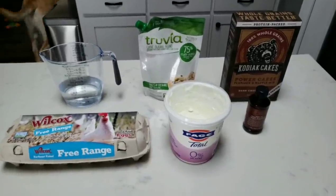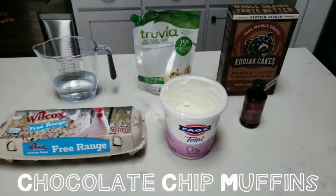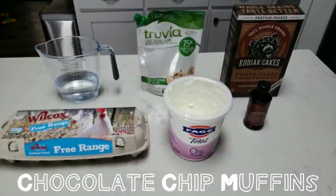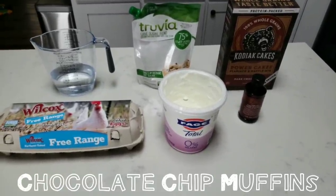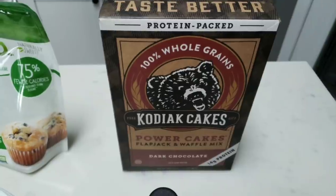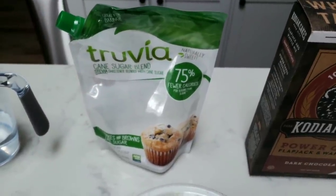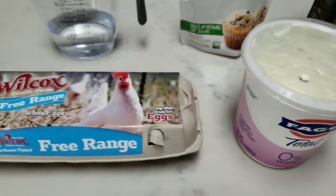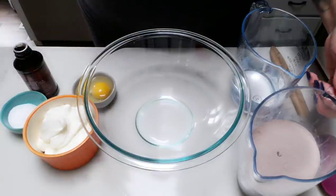As part of my breakfast this week, I'm going to be making a chocolate chip protein muffin. I found this on Louise Lane's YouTube channel — they sound absolutely delicious at two smart points. I'll also show you how to turn this two smart point muffin into a three smart point cupcake. Here's what you need: a box of Kodiak Cakes dark chocolate pancake and waffle mix, some sweetener alternative like Stevia or Truvia, one cup of water, one egg, nonfat Greek yogurt, and vanilla extract.